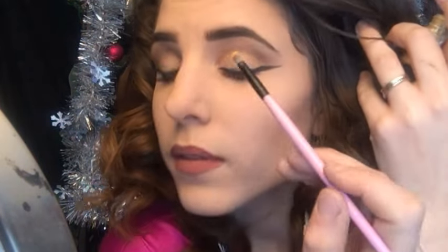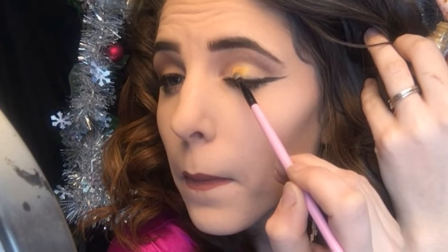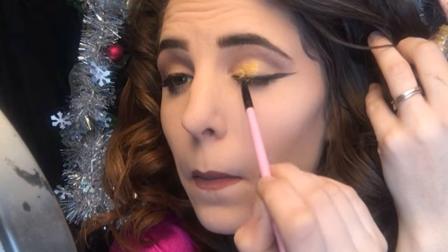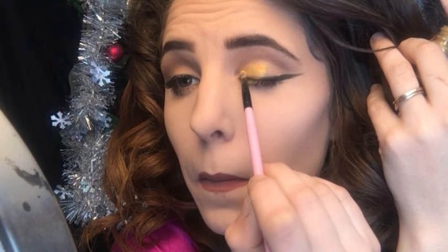All right, now time for the nighttime look. I'm going to first start by taking off these eyelashes because I want to replace them with bigger and more glamorous lashes — and this also helps keep them clean if we use eyeshadow. I'm going to first take this Ultra Pearl Mania NYX pigment in the color Yellow Gold and pack this entirely on the lid.